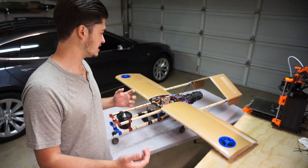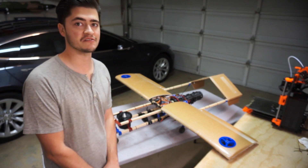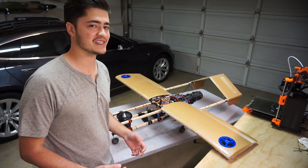Hey guys, I wanted to let you know that after a bit I'm back flight testing my F-35B test airframe. The reason I say it's back, and also the reason there's a handful of new colored parts on this,